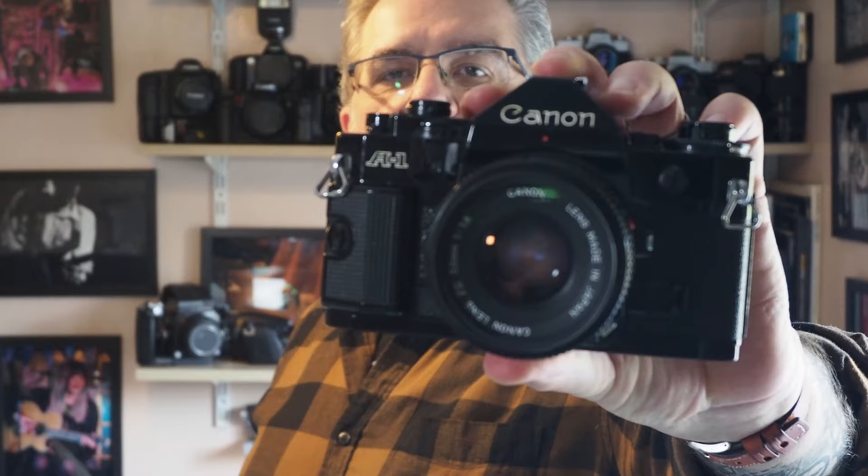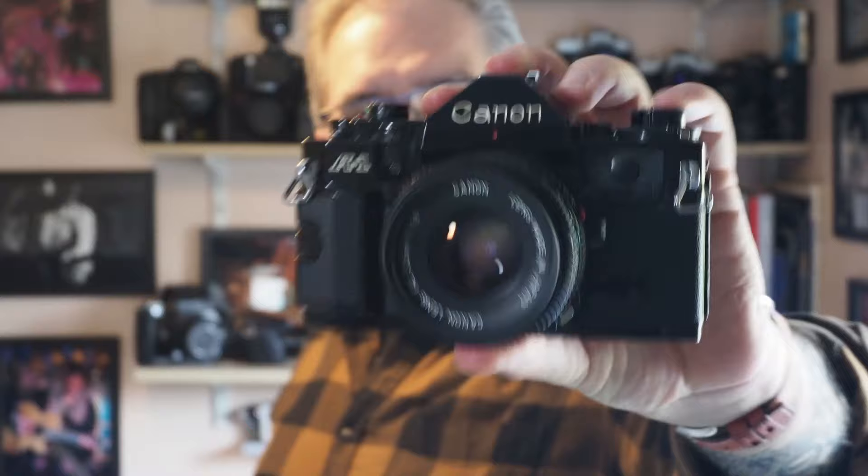Hi, welcome to a new video — it's 35mm camera review time again. Up this week we have the Canon A1, a camera that I have a lot of experience with both historically and more recently.